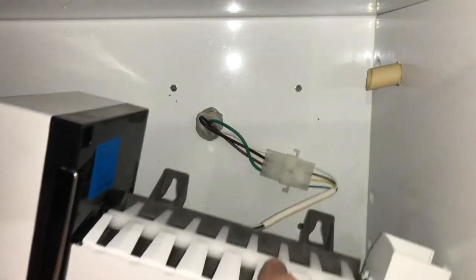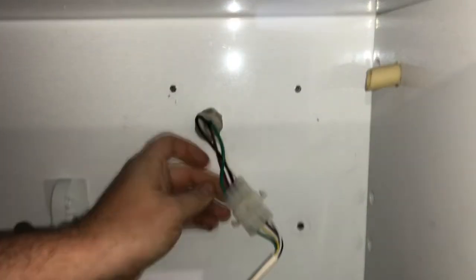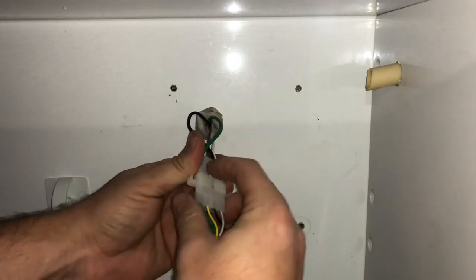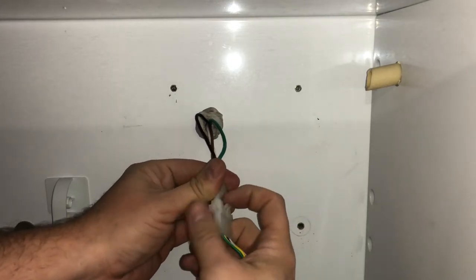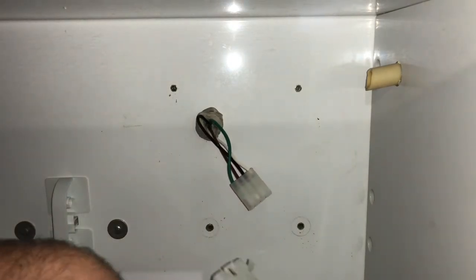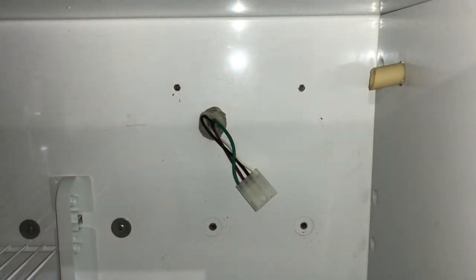Take this screw out. You guys can see there's a plug harness right here. In order to unplug this you have to lift up a little bit on that and then just pull. So it's completely detached from the fridge at this point and we can remove the ice maker.